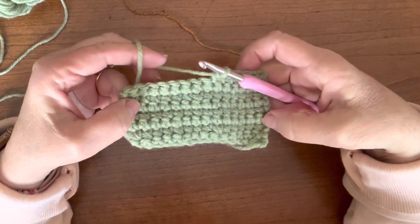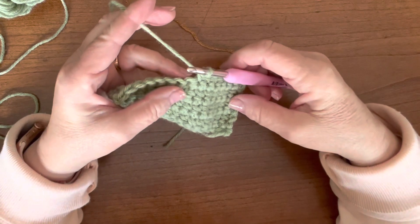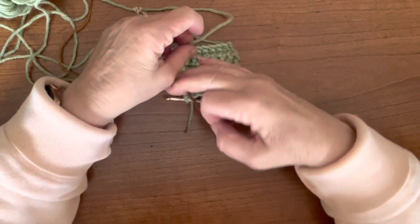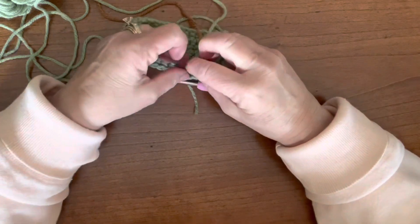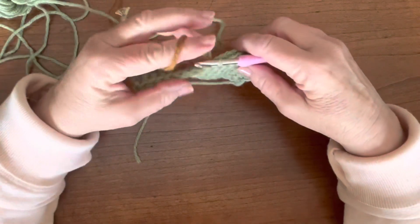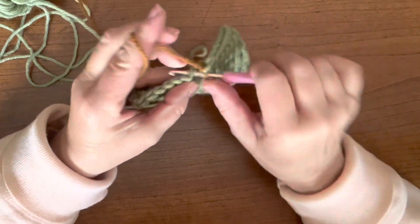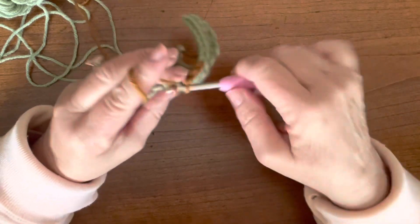I've done a small piece here with basic single crochet, so let me show you the two different methods. One way is to just take your work, flip it over so that your thread shows on the back, take your new color, and tie a little knot — just like you do at the end of the row — tie a knot around it and pull it up nice and close to your work. Then make sure all of your short pieces are tucked in the back, pick up your new yarn, and continue on in single crochet.